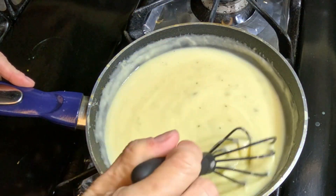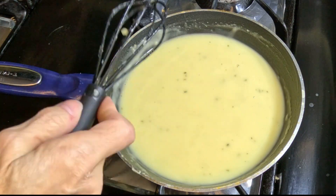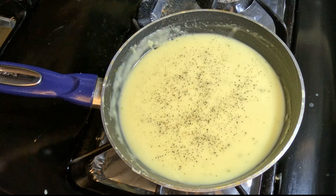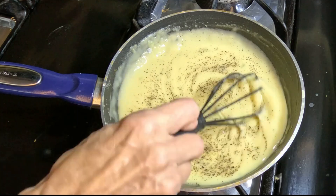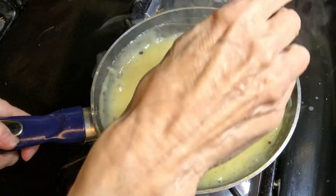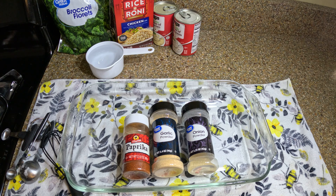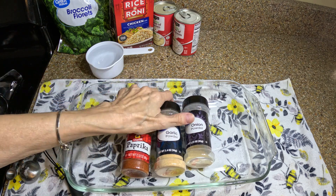The other one thickened up quickly because it was thick to begin with. I took a little taste of it — it does not need any salt, but it definitely needs some pepper, and that would be to taste; if you don't like pepper, don't add it. That's done. I'm gonna put it in the measuring cup to make sure I have the right amount. Here are the spices you're going to need: paprika, onion powder, and garlic powder — all of those can be had at the Dollar Tree.